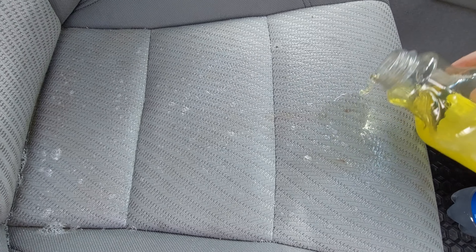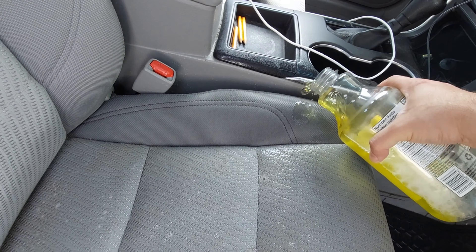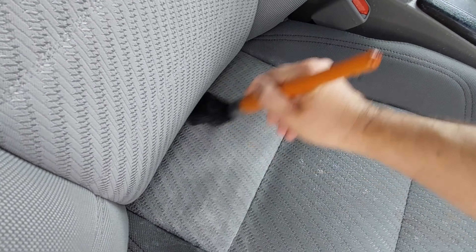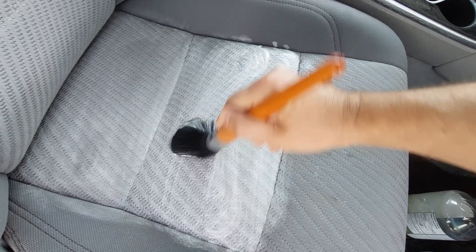And then I'm going to pour some of the dish wash soap, which is good for removing grease and oils. Take the brush and rub them in. You don't need to be too crazy with this, just because when you use the machine, it should suck most of this out.